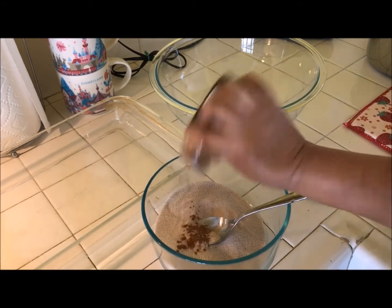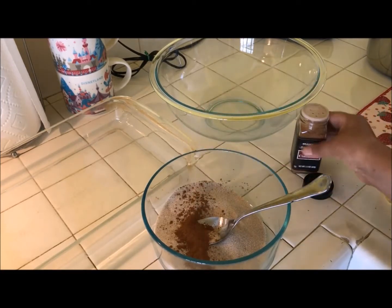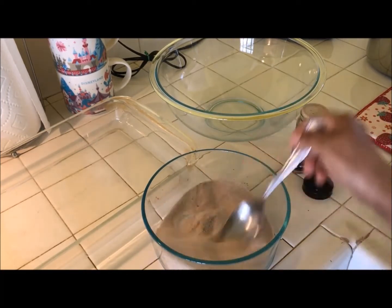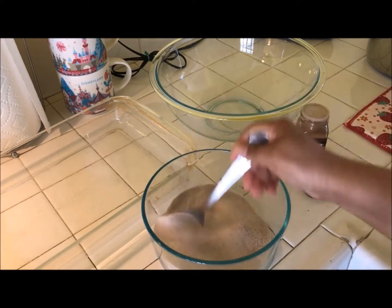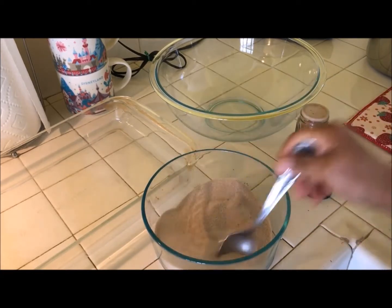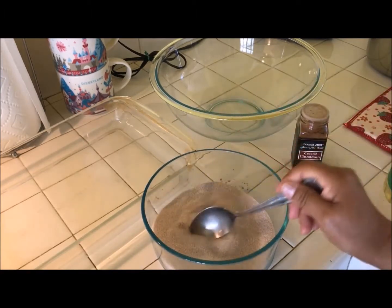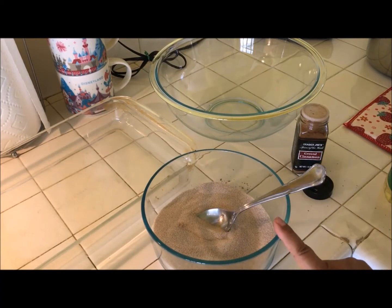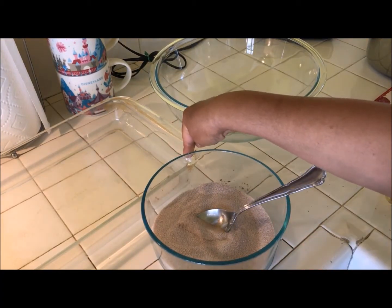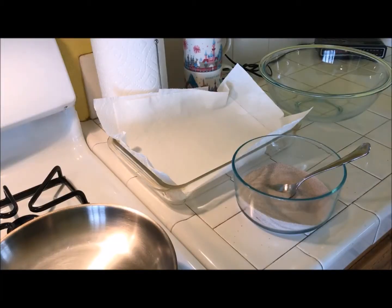Looks good. I'm just going to put a little bit more — I'm probably overdoing the cinnamon, but again that's up to you. I like the way this looks. Okay, so now we have our cinnamon and sugar mixture. Now I'm going to go ahead and line this casserole dish with some paper towels. You can also use a cookie sheet or a bowl or anything like that — you just want something lined with paper towels.